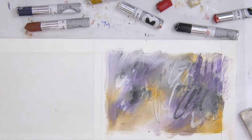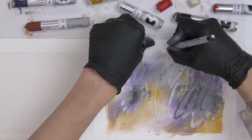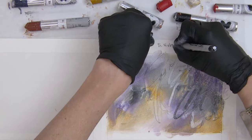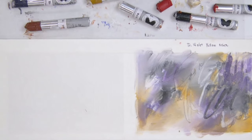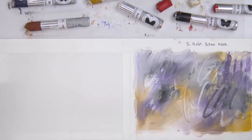I'm going to label this one — using my Sharpie, this one is the transparent violet and yellow ochre. Just a few little notes. What colors haven't I used? This is really just a select number — there are so many colors in this set that I have, but I'm just trying to choose a smaller set here and see what I can do.